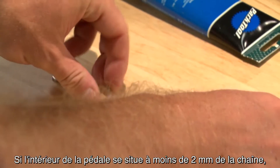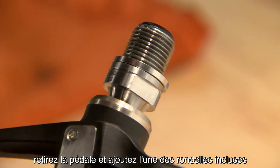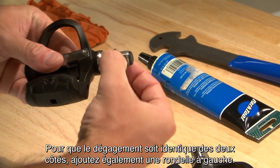It should be more than two millimeters from the chain. If the inside of the pedal is less than two millimeters from the chain, remove the pedal and add one of the included washers between the pedal spindle and the crank arm. To keep left and right clearance the same, add a washer to the left side as well.